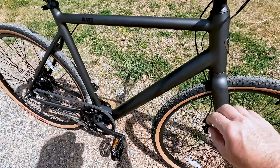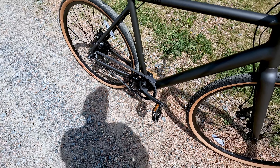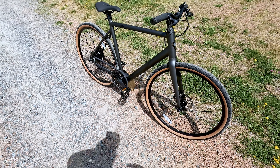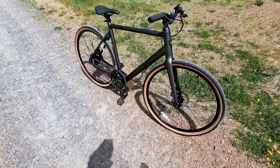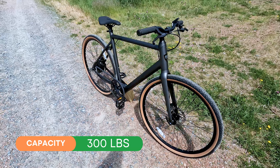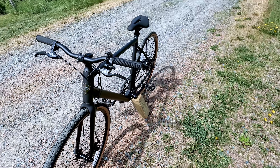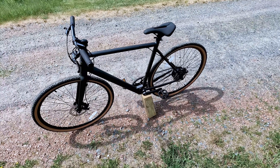The battery is set up in the down tube — it is removable from the bottom as there are some bolts, but it is not easily removable, so you will have to charge this battery while on the bike. It is a light e-bike, coming in at about 33 pounds, with a weight capacity of 300 pounds for the rider. Since the battery is not easily removable, make sure to get yourself a good bike lock.